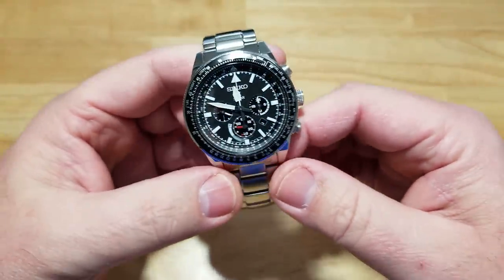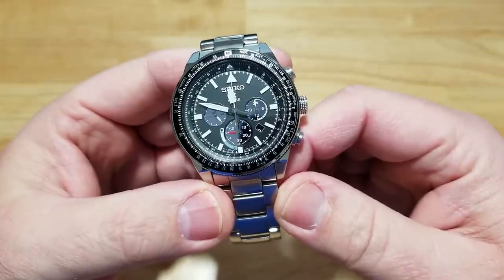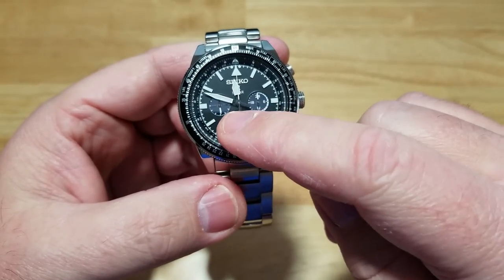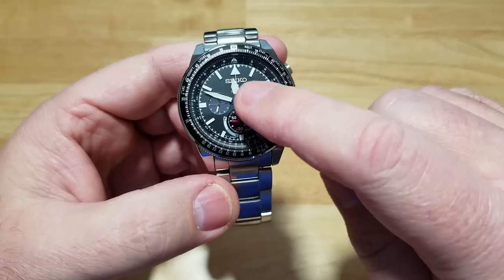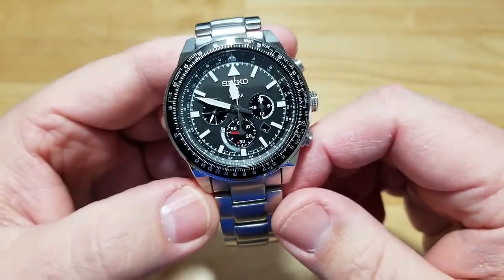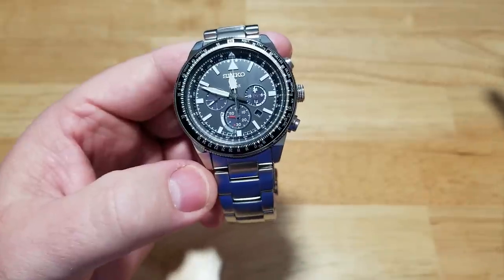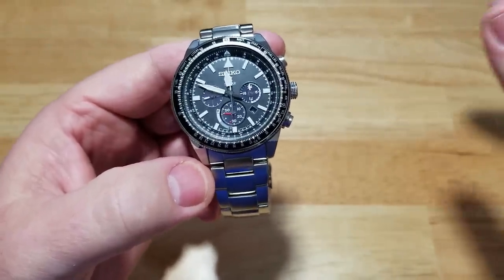I really like this thing. I like the way it looks — it's a handsome, really legible watch. I forgot to mention it has sub-seconds at nine o'clock. That main hand that looks like a second hand is actually your chronograph hand, and I'll demonstrate that. Some people really get pissed off when I don't demonstrate the chronograph function.